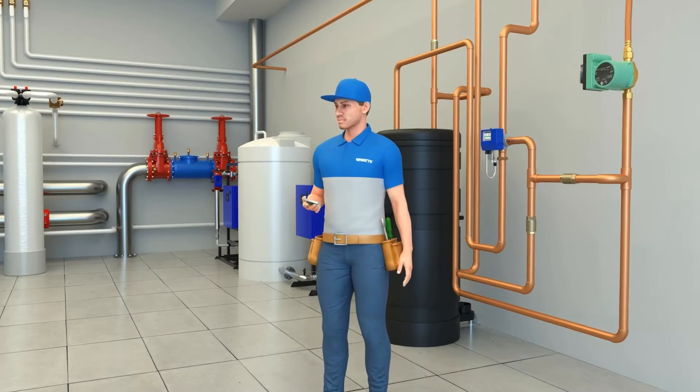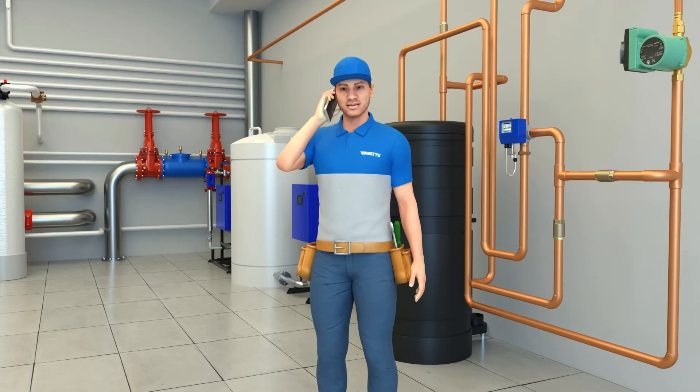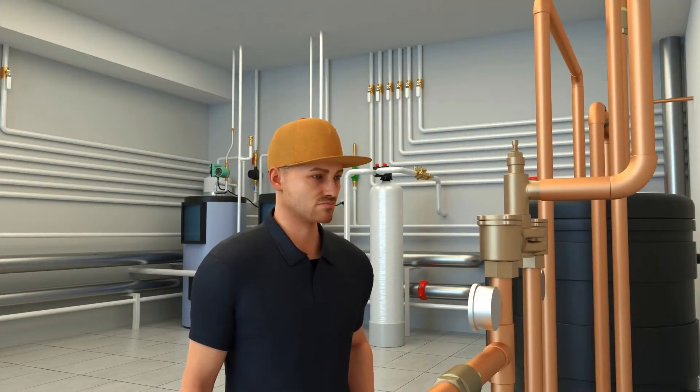Now Mark is getting another call — time to do another install. Let's check in on Greg. Looks like Greg is still stuck trying to balance the TMV.